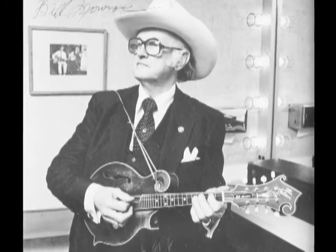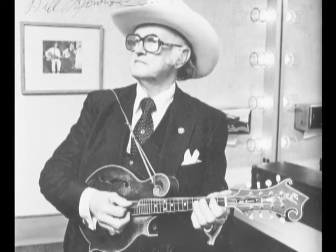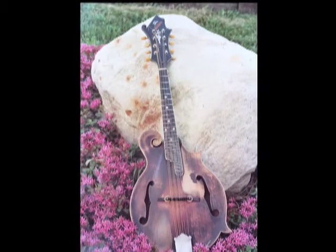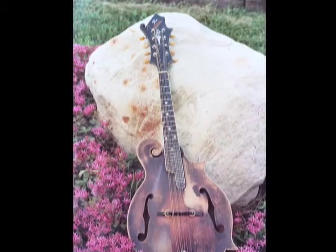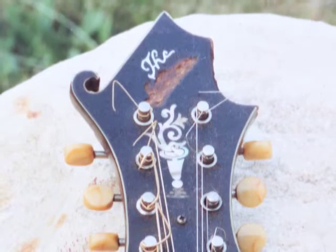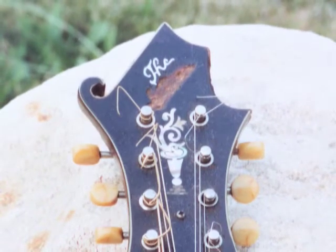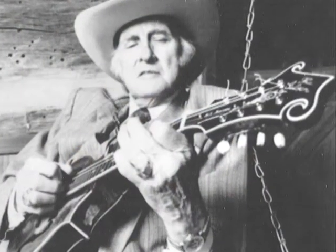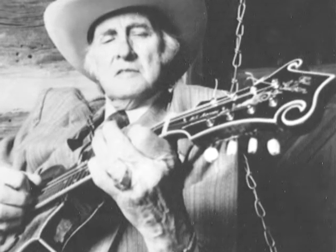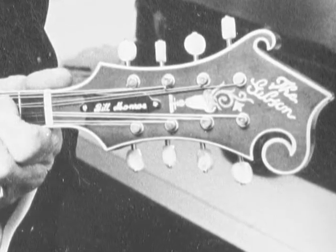I was part of the select team of — I believe it was five of us — that were to refurbish Bill Monroe's famous mandolin and restore it back to the condition prior to the years of playing and everything he had put it through. I did the inlay work on the peghead, I also cut out the peghead, and I cut the truss rod cover and engraved his name on it.